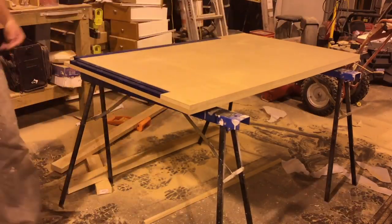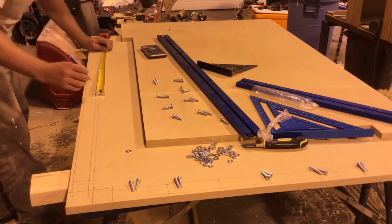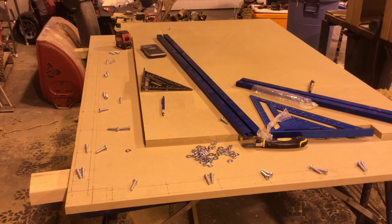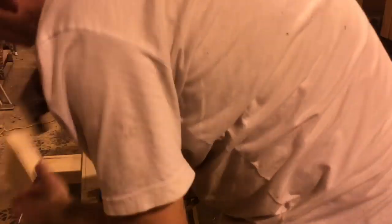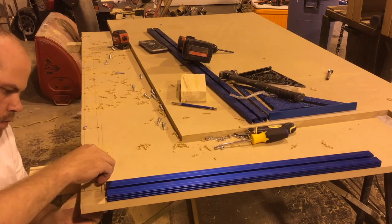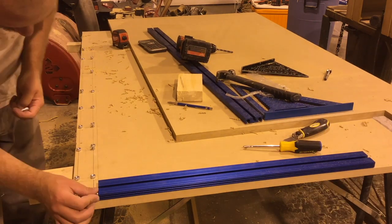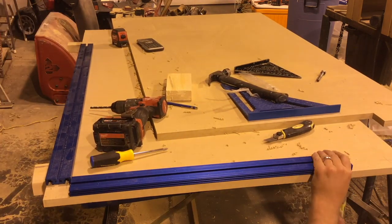Along two of the sides I ended up using the Kreg track system. I wanted this because I wanted to use their clamps to help hold work pieces when sanding or doing glue-ups. I laid the tracks out, marked the center lines where the screws would sit, marked even spacing for all the screws supplied with the tracks, drilled all the holes, and did a dry fit to make sure the tracks would sit where they needed to.